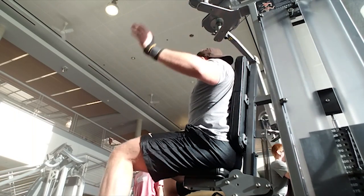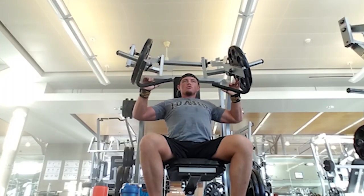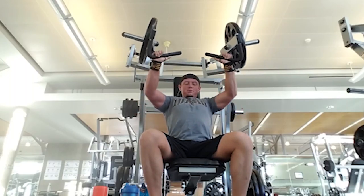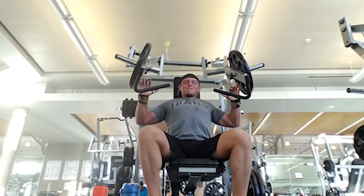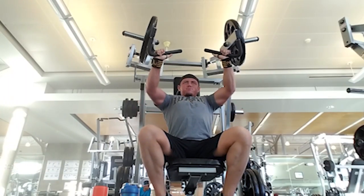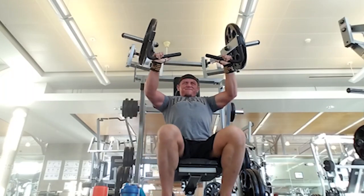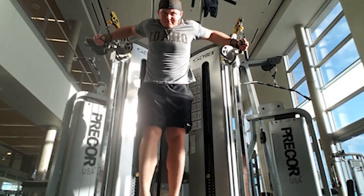Next up we have incline hammer strength press, doing five sets of 14. Cardio acceleration was mountain climbers. People wonder why I like the hammer strength more — I feel it more on this than with a bench, barbell, or dumbbells. I feel it more on this than anything else in the gym. I don't know if it's the angle of the bench, but this is where I feel it best in my upper chest at this gym.